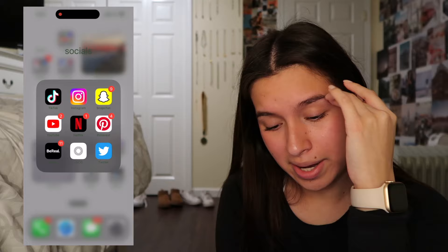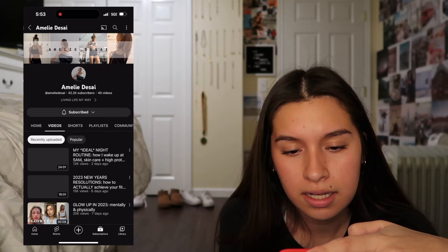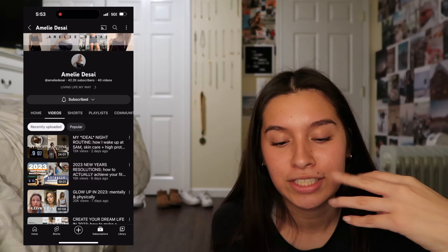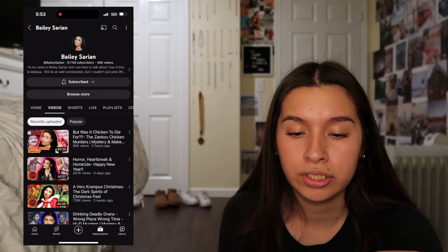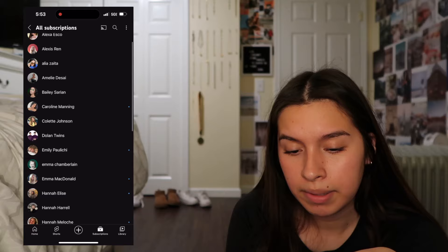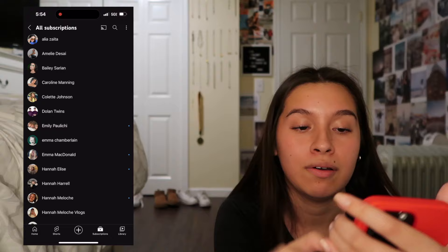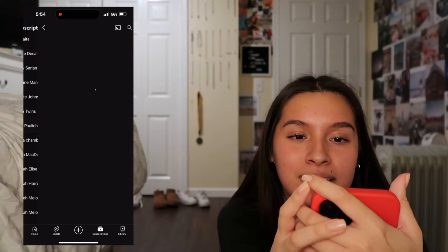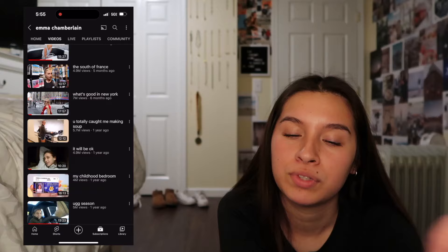Next is YouTube - obviously you guys are watching me on there. Some people I'm subscribed to I don't even really watch anymore. Alexa Esco, Aaliyah Zati - lifestyle videos. Bailey Sarion - I subscribed to her my freshman year because my French teacher told me about her. She does her makeup and explains crime stories. Caroline Manning - I really like her videos. Colette Johnson - this girl actually kind of motivated me to start my channel. The Dolan Twins - so funny, so entertaining. Emily - lifestyle videos. Emma Chamberlain - self-explanatory.